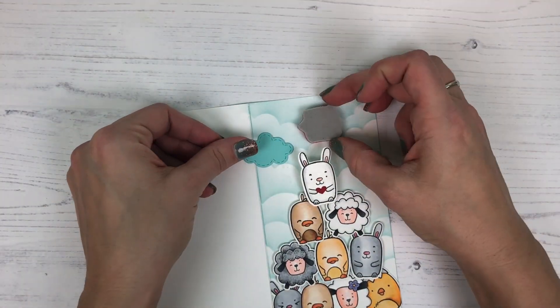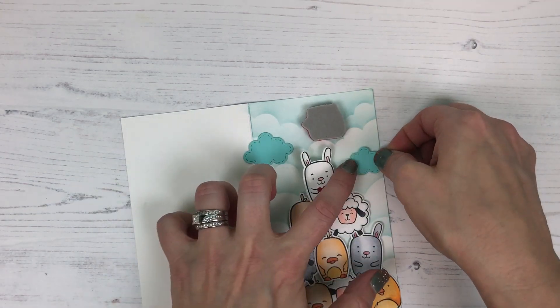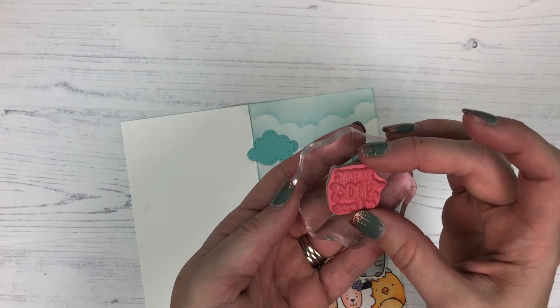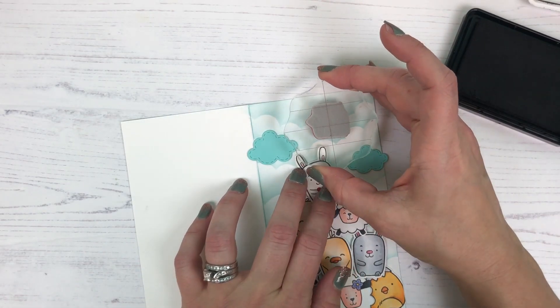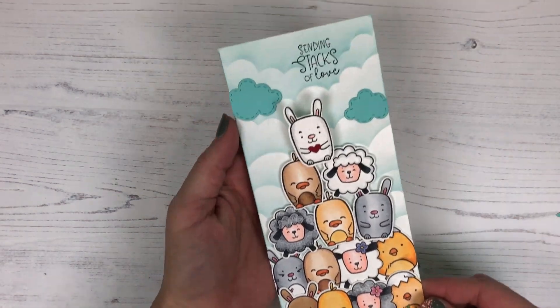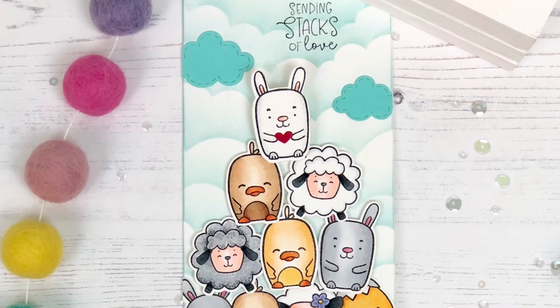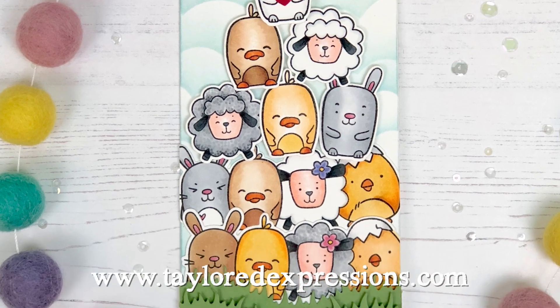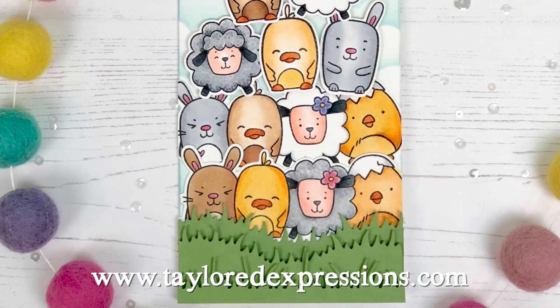I have the Stitched Cloud Duo that I'm adding to the cloudy sky, and I'm stamping the sentiment 'Sending Stacks of Love' with Oreo ink — and then the card is finished! I hope you learned something new about how you could create something like this yourself. Check out our new Cutting Edge Spring stamp set at tailoredexpressions.com.